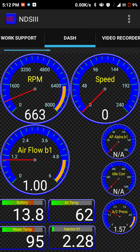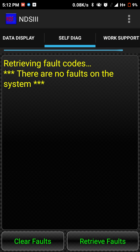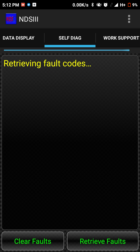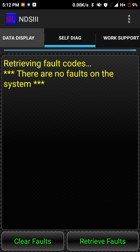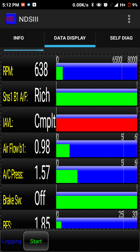Going back to the dash, it still shows battery and air temperature. It also has work support, including a clear self-learn and idle air volume learn function. There's also a self-diagnosis feature — currently it's not showing any faults on my system. You can also view data in list display format if you prefer that over the dashboard option.